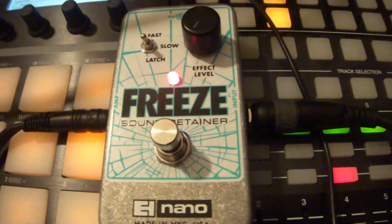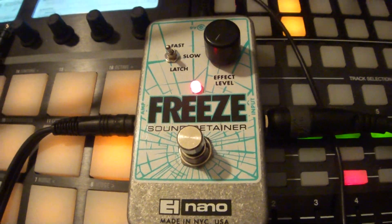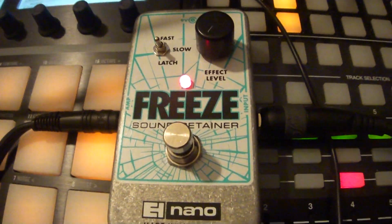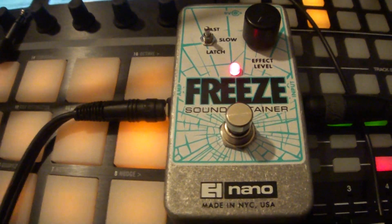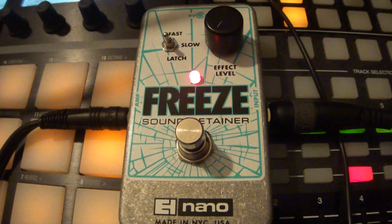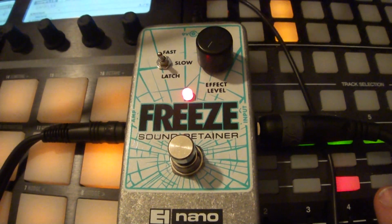I'm going to play my guitar — you can hear nothing is coming through. Now I'm going to solo my guitar, and you can hear that none of the wet signal is coming through from the freeze, even though it's still over here on this other channel.